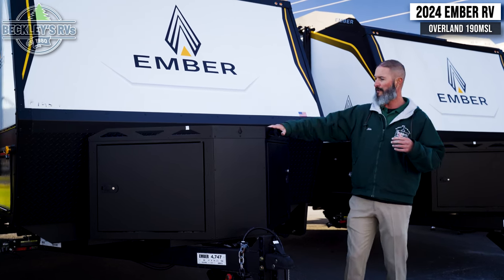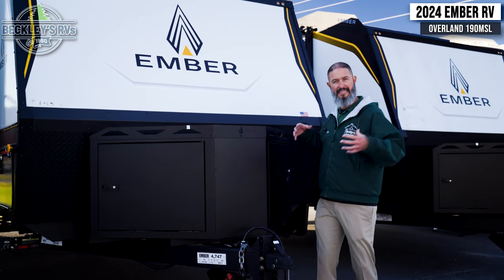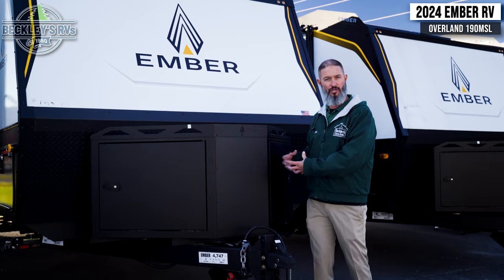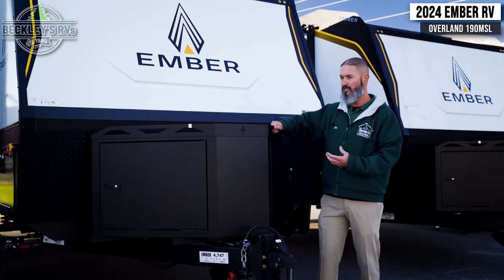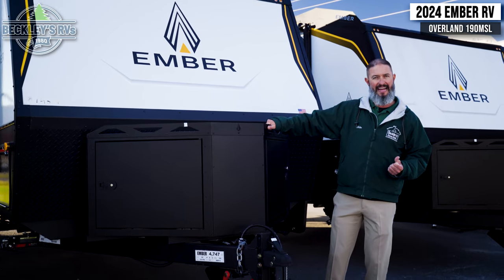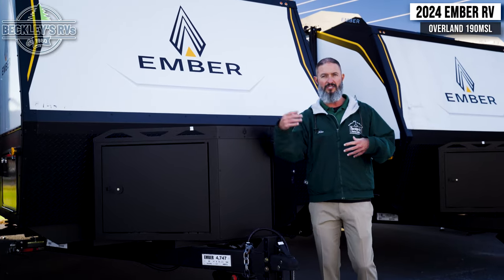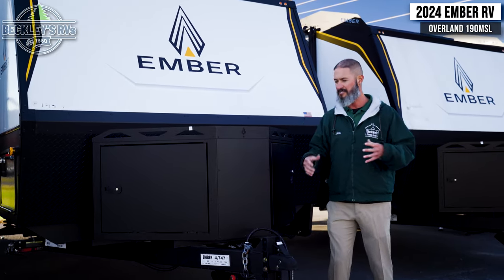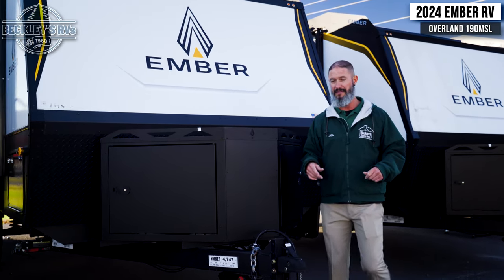Starting up front is this big utility box — it's all made out of metal. Not only does it keep our propane and battery secure and safe from the outside elements, but it is sturdy enough that you can still load some stuff on top and tie it down easily. And if you're getting into some trail running with branches and rocks getting thrown at you, this is going to take a lot more beating than those plastic propane covers.